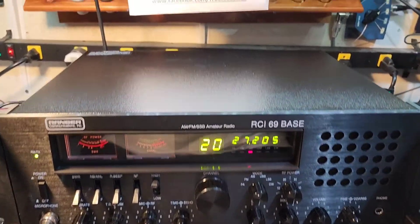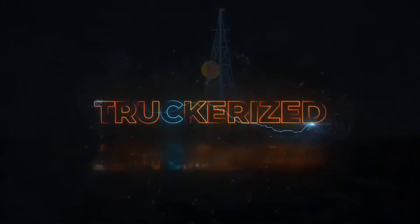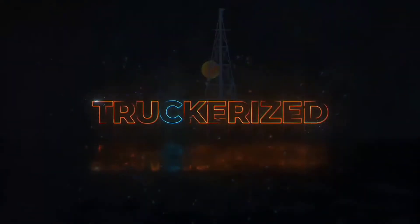I appreciate it — from your friend Truck at truckcbsales.com. Get your truck radio tuned today.